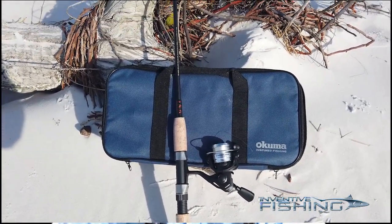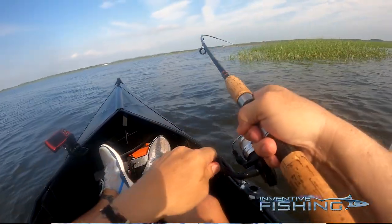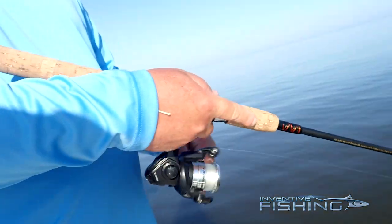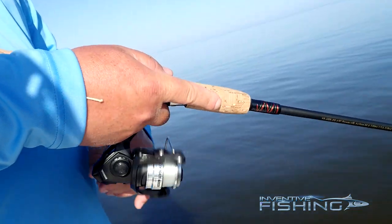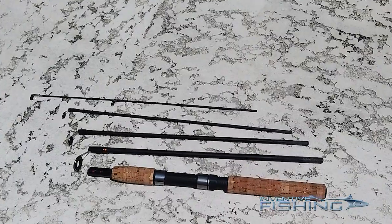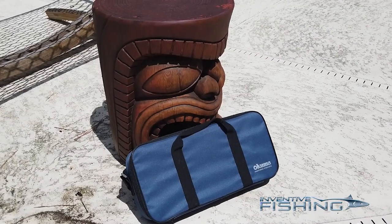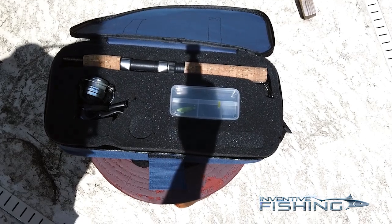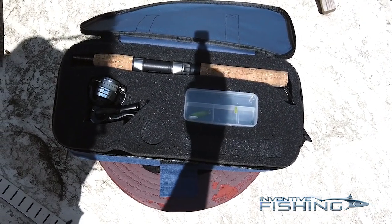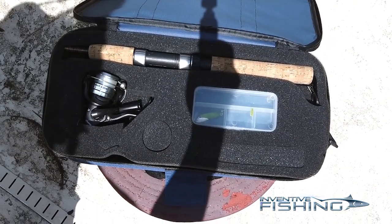I have to say up front that I have fallen in love with this combo for a number of reasons — to the extent that I am now looking to find a one-piece rod that performs like the Voyager rod. This is a travel rod combo, and unlike a lot of other travel rods that pack down into three sections and come in a tube, the Voyager is a five-piece rod that packs down into this great nylon satchel that holds the rod, the reel, and a small tackle box, making it a completely portable system. The pack has a shock-resistant foam insert to protect everything and an adjustable shoulder strap that makes carrying it easy.